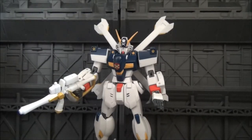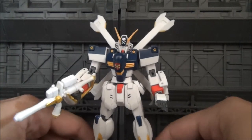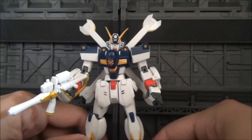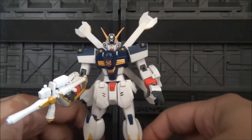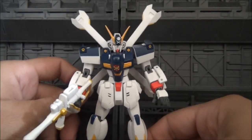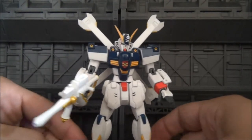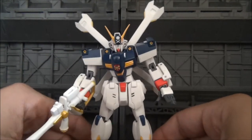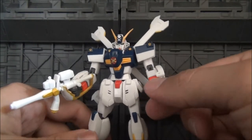Hey guys, it's Patrick1969 and it's another Robot Damacy review. This time we're taking a look at the X1 or Crossbone Gundam. Very, very neat suit — it's tinier than I expected. If you saw my F91 Robot Damacy review and you liked it, you'll most likely like this one. This Gundam comes right after the F91 movie and shows up in the mangas. I'll be showing you articulation, giving a price point, and showing all his little accessories.